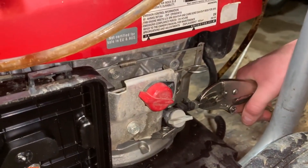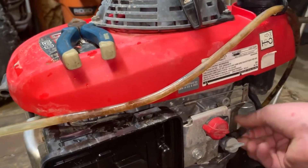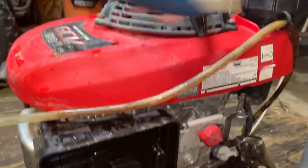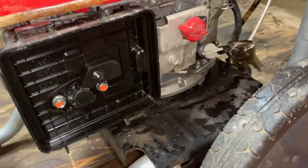I'll just pinch off the fuel line, and in theory we should have no fuel leaking out. Yeah, it looks like that works.